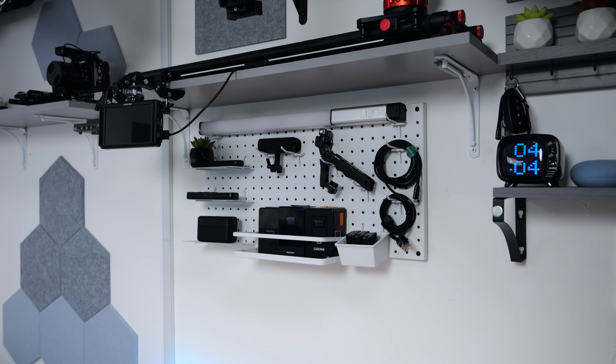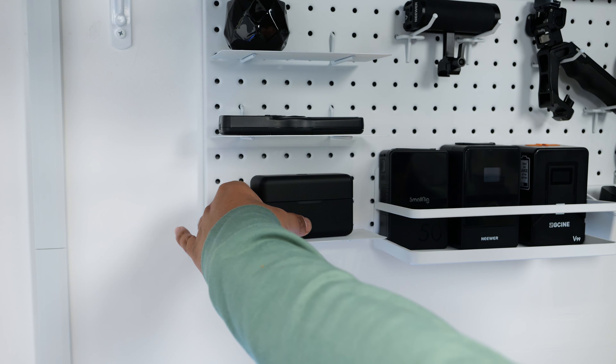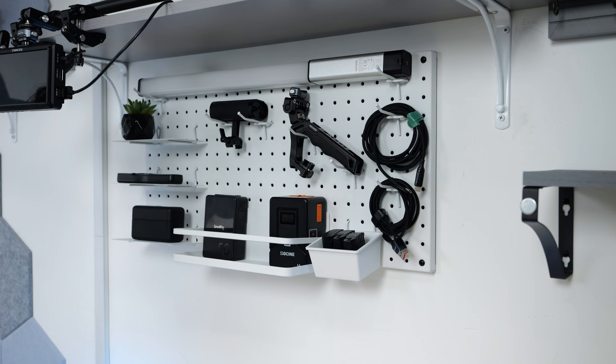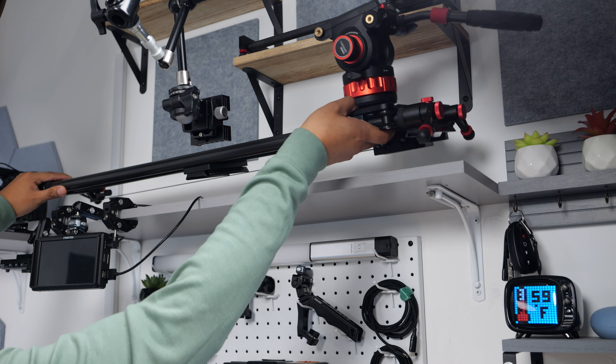On the left side of my desk, I mounted a metal pegboard that my friend gave to me. It used to be black, but I spray painted it white to blend in with my theme, and I also spray painted the hooks white. This is where I keep the cables I use most frequently, my headphones, and my favorite custom controllers. I also have a shelf that I got off Amazon — on the upper half, I have some decorations and my gimbal, the Ronin RS3, which has been a lot of fun to use.